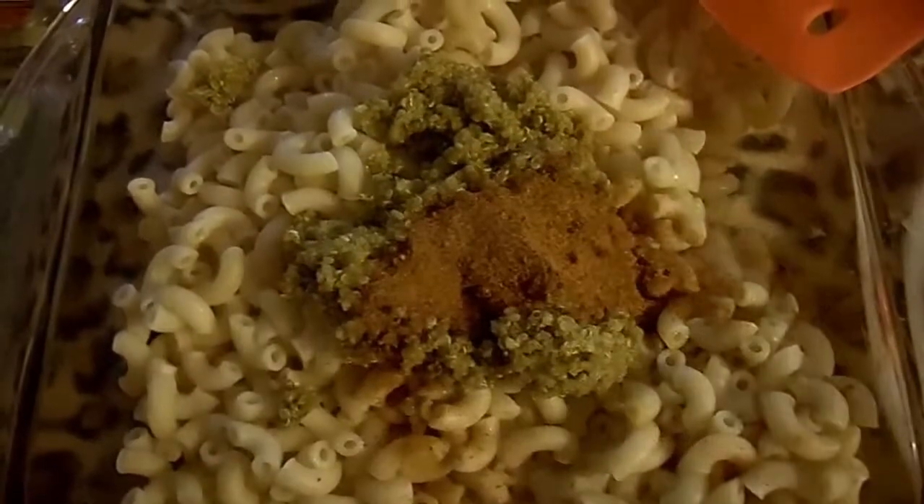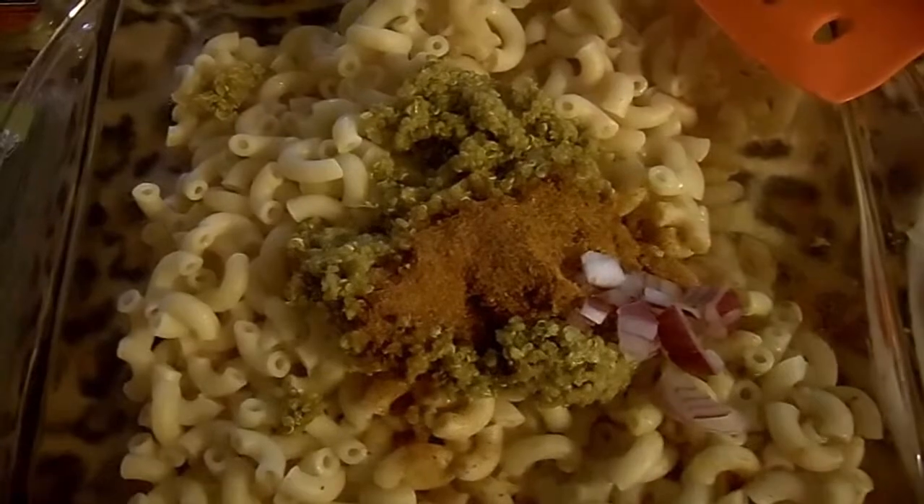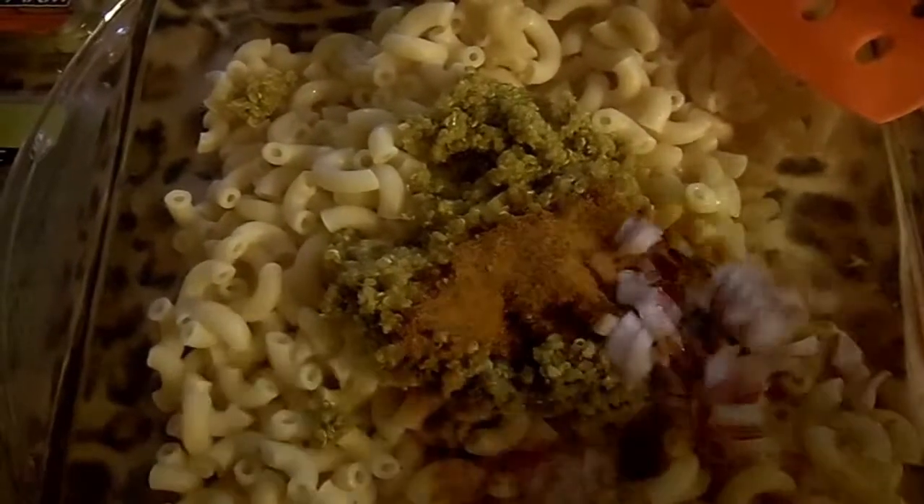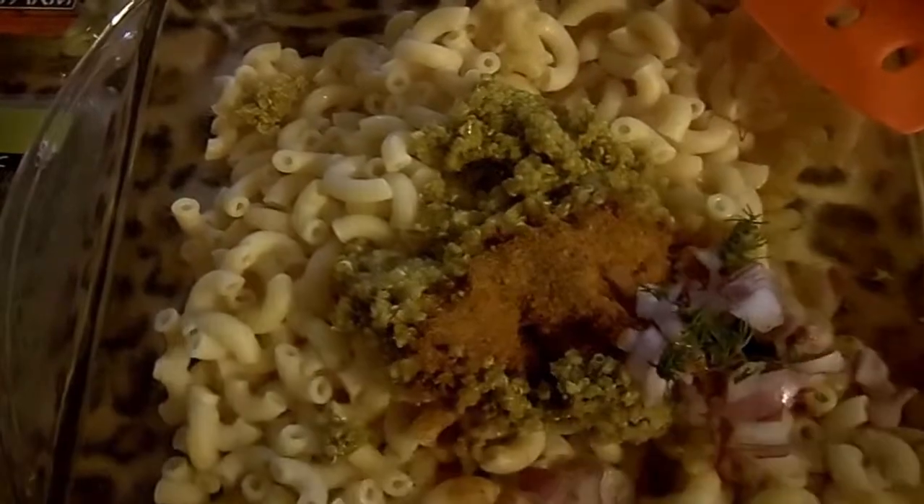I am now going to add one tablespoon of red pepper.